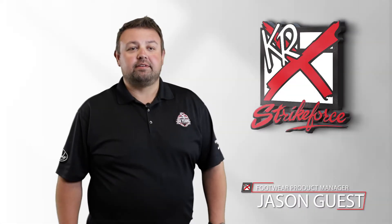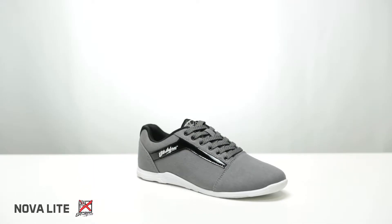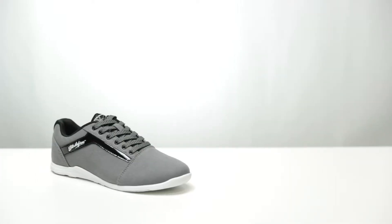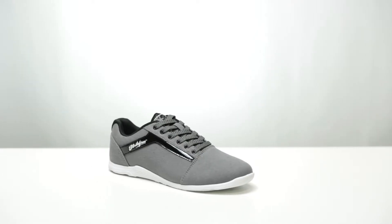Hey everyone, I'm Jason and this is the Women's NovaLite Bowling Shoe from KR Strike Force. The NovaLite features an upper that's durable, lightweight, and is extremely easy to clean and maintain.